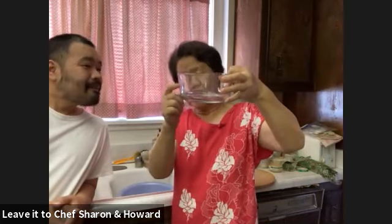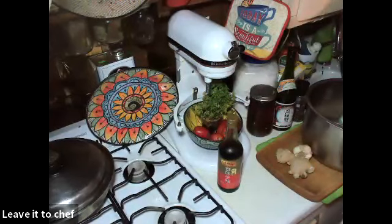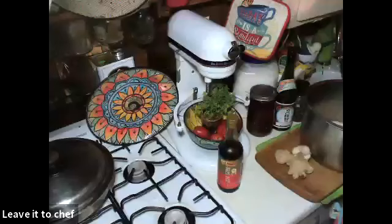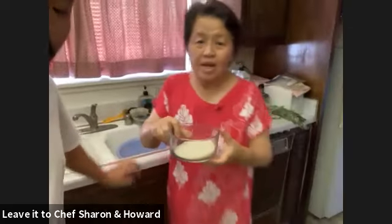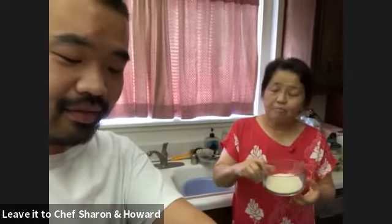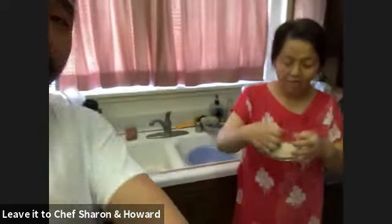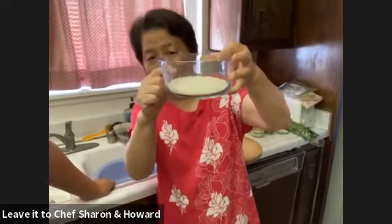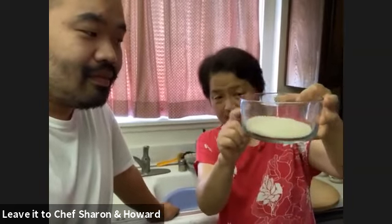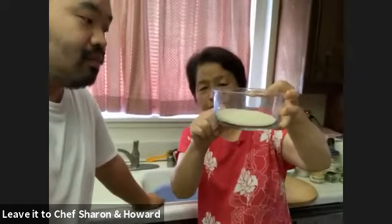After you pour the water in — jasmine rice is nice because brown rice really doesn't come out as well. You want jasmine. Jasmine and basmati are the premium rices. If you don't have a measuring cup, you double the layer of water above the rice. My mom always said put two fingers of water above the rice — equal height of rice, equal height of water on top.